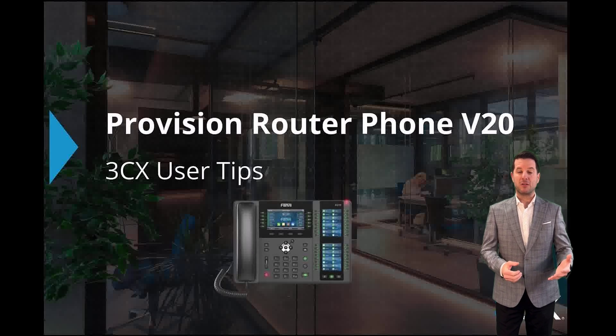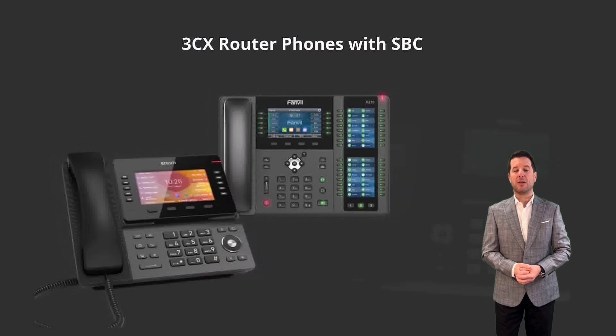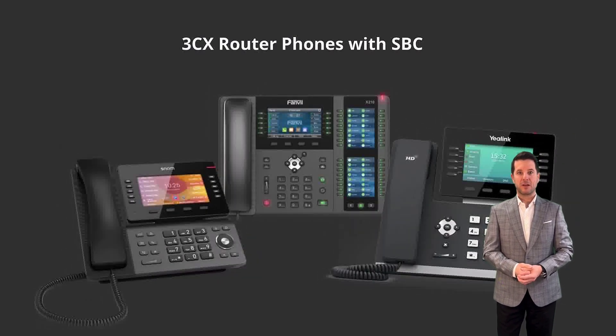For this demo, we'll assume you don't have any 3CX SBCs or router phones set up yet. If you're repurposing an existing phone, please start by performing a factory reset.